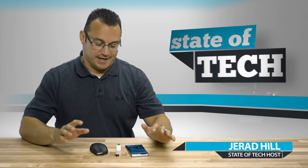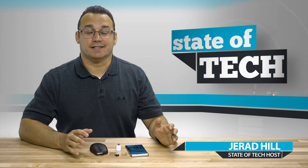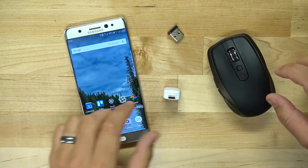Hey, what's up? It's Jared with Stata Tech and I've been geeking out with my Note 7 trying all sorts of different things, and one thing that is super cool is that you can actually use a mouse on your Note 7. Let me show you how that works.